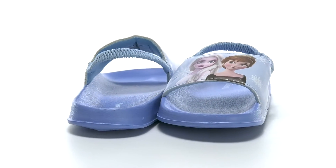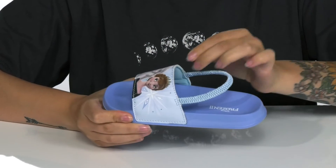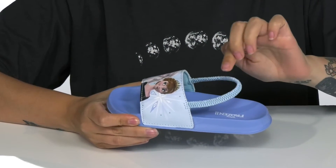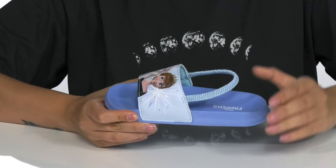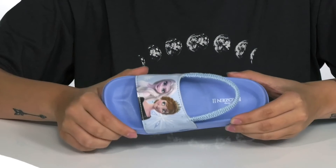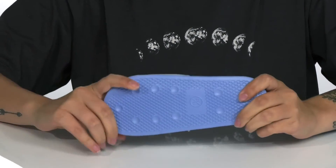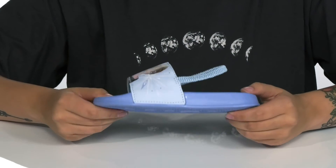These sandals have a man-made upper with Anna and Elsa on top. There is a textile inner lining. They feature an elastic strap for that extra security as well as easy on and off. The footbed has a deeper heel cup with a raised toe bar, allowing for a more natural stride. These do have flexibility, and underneath there is a lightly textured outsole for traction.